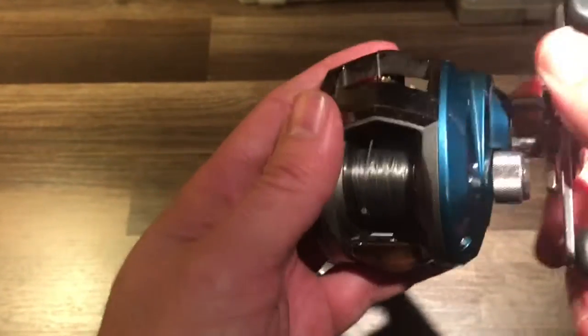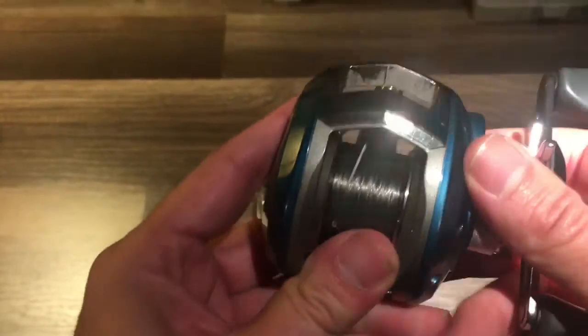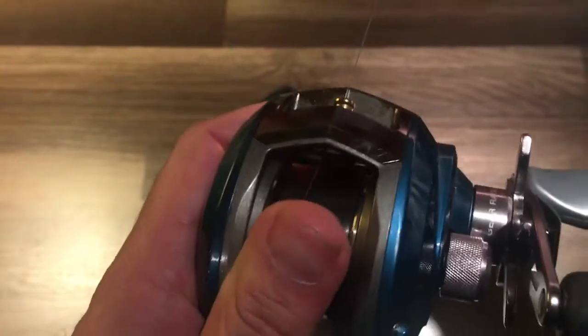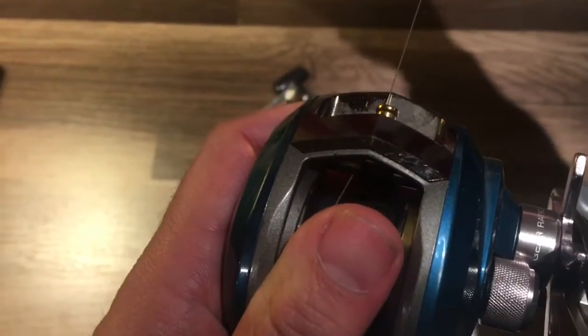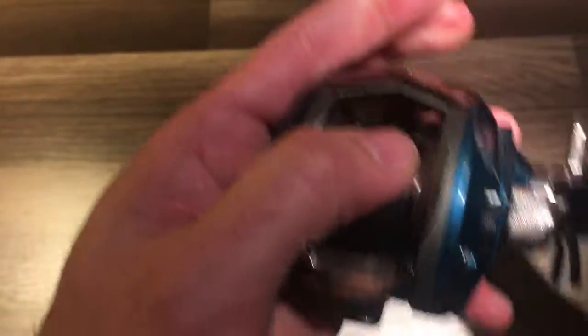Here's your star drag. Just like the drag on the spinning reel and the spin cast reel, that is how much pressure — once the reel is engaged — how much pull and resistance is on that particular spool. So instead of an actual dragging system holding that line, that drag system is actually applying pressure to this spool in order to allow that tension to be pulled off or not.